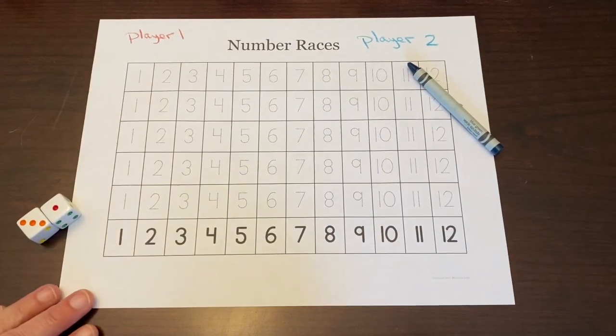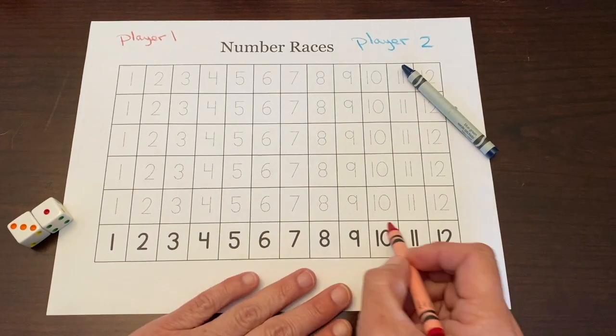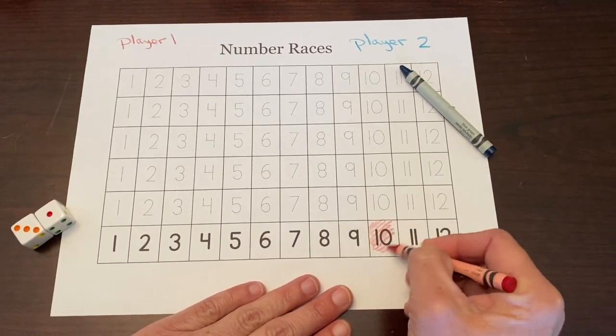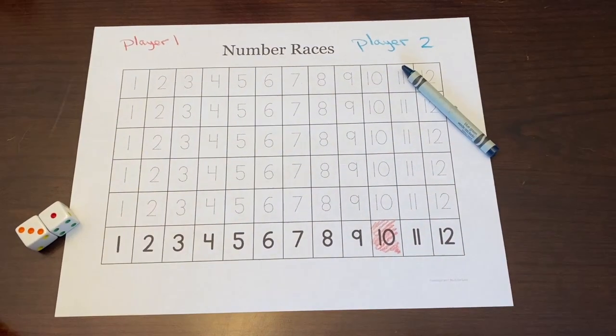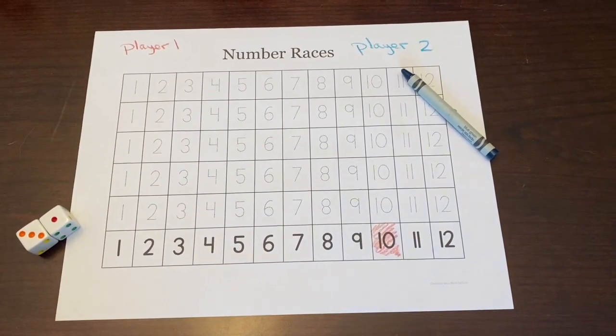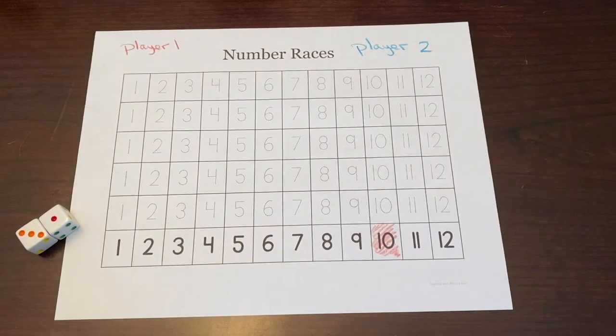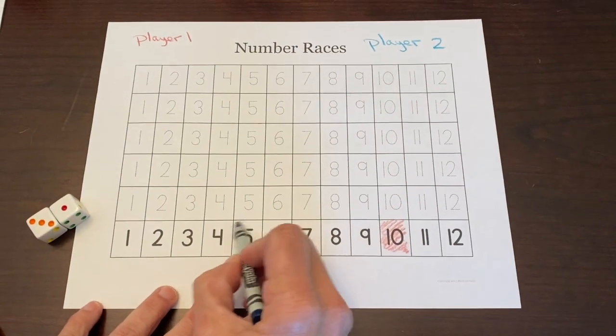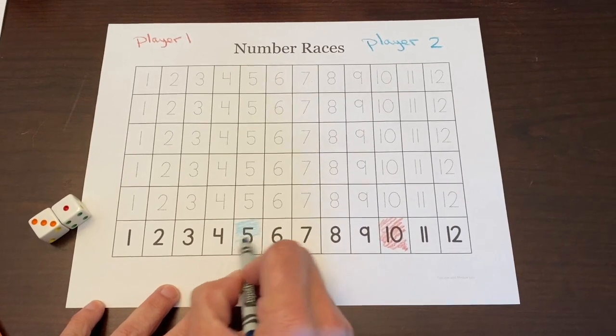I am going to choose number 10 — I think 10 will be rolled a lot, so I'll shade that in. Player two, my cameraman, chooses five, and with player two's color, they color in five.